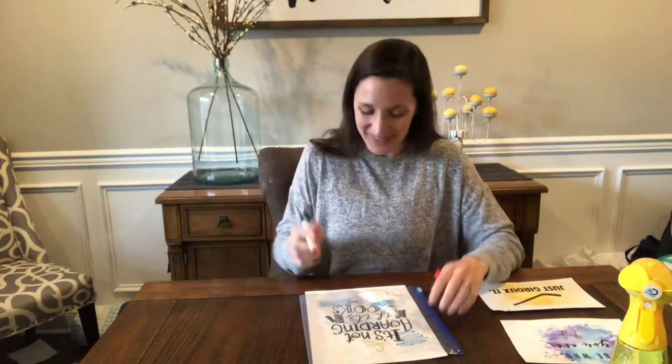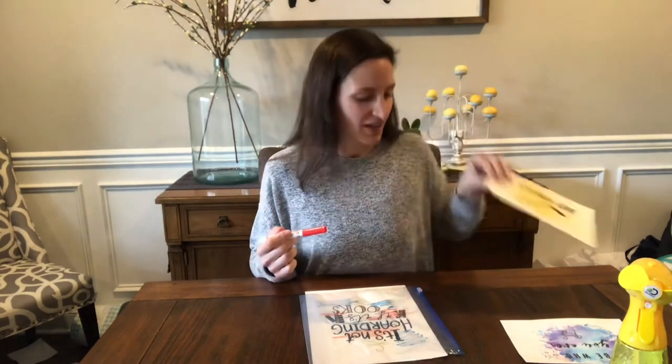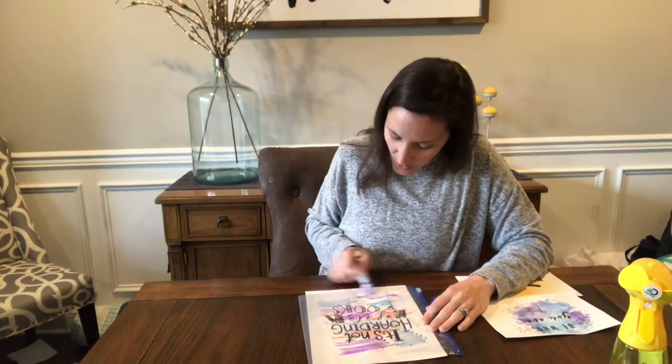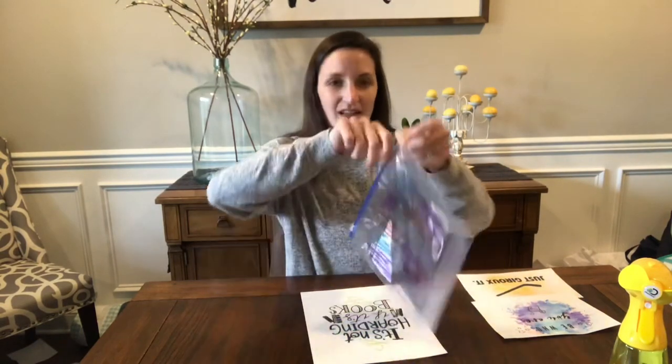I'm going to just kind of pick randomly, drawing some color bubbles, if you will. This is one of those ones where you can kind of plan out how you want it to look, but you never really know what it's going to end up looking like. I'm using three colors here — you can use one. It's colored and ready to go.